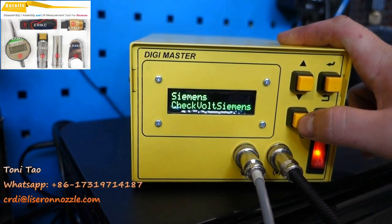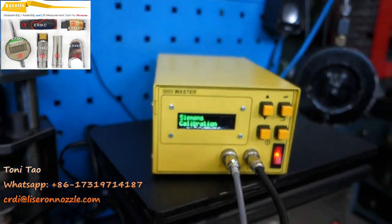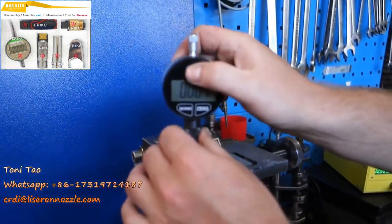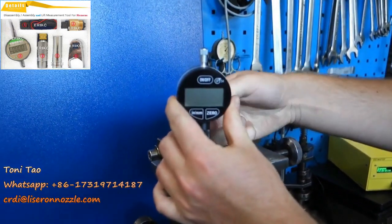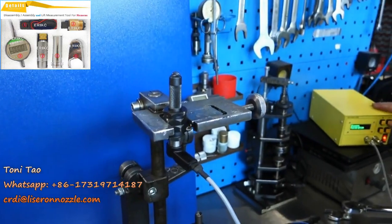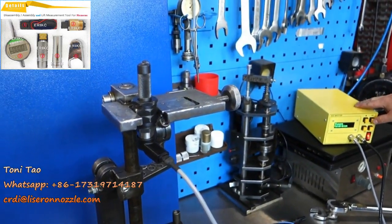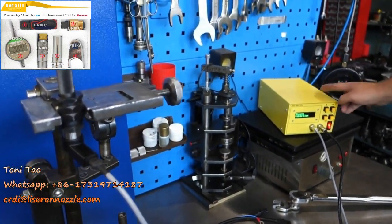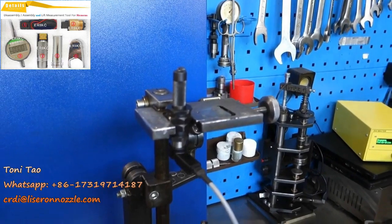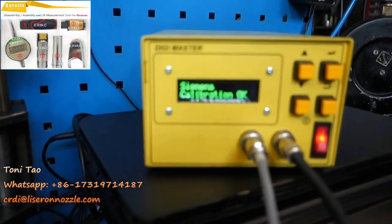We check volt Siemens and press down. We want to go into calibration. To begin calibration, you remove the micrometer from the adapter and press OK on the Digimaster. When the calibration is completed, as you can see, it says 'Calibration OK'.